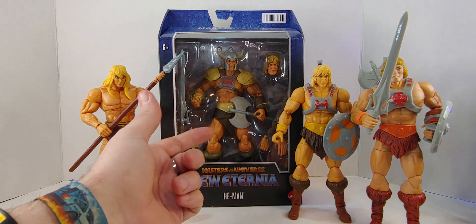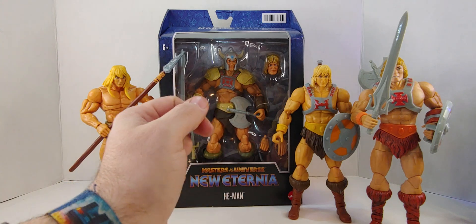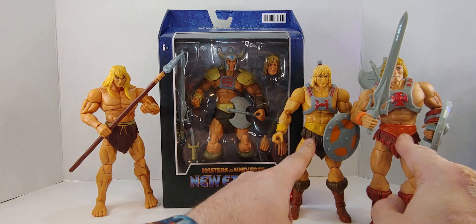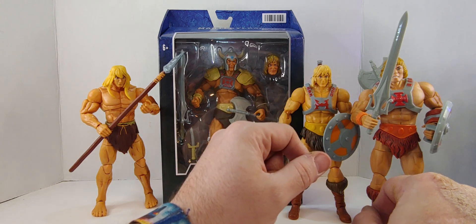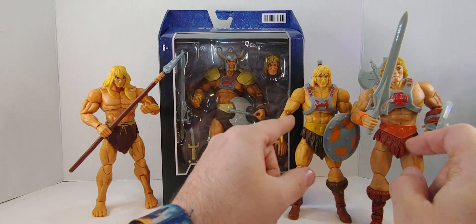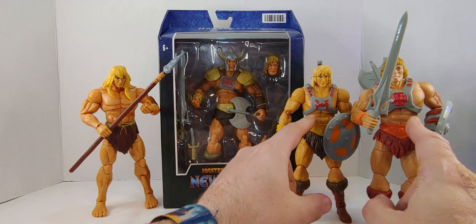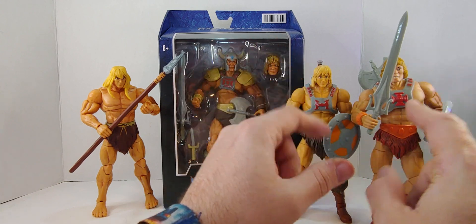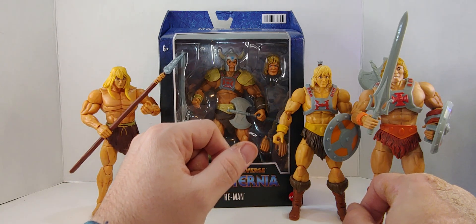We will compare all the He-Men that I have. From what I can see, these are the only two with the same linen cloth and boots, just different colors. That's a different light linen cloth. These are different — they're all different chest pieces, different shields. But this is the same, I think that's the same, but the chests and arms are different. I did a review on this one and compared them. I did a review on Savage He-Man too — it's pretty cool.